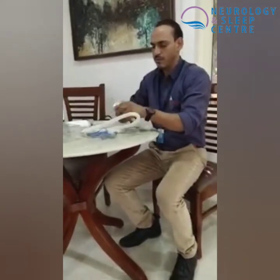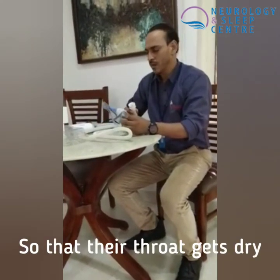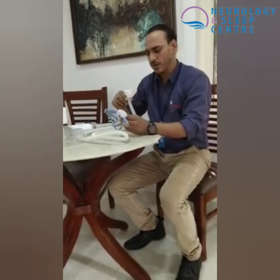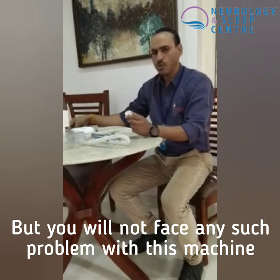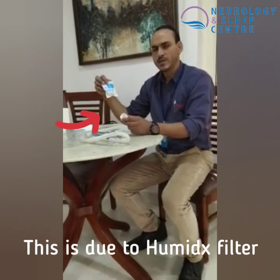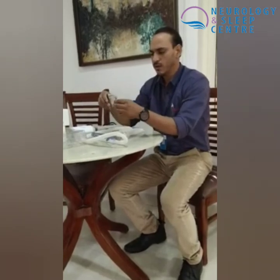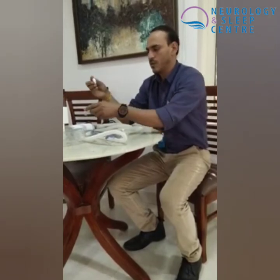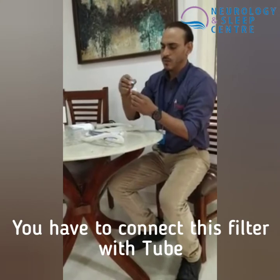Before putting the mask on, I would like to mention that all patients have a big issue of dryness, which can cause them to stop using the machine. But in this small machine, the company has made a system — this is a Humidex filter. There is a filter here. We can remove this filter, and we keep this filter in place.